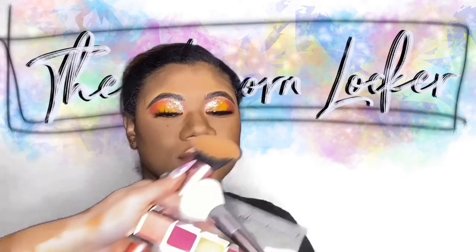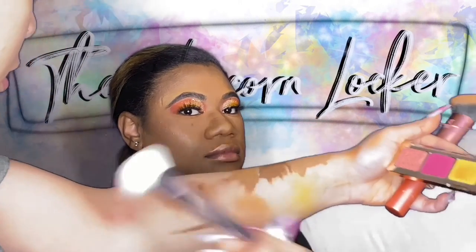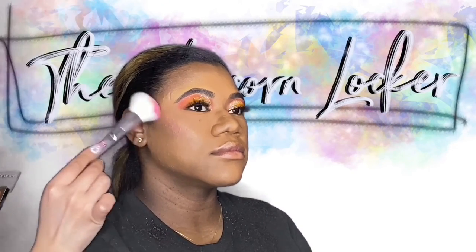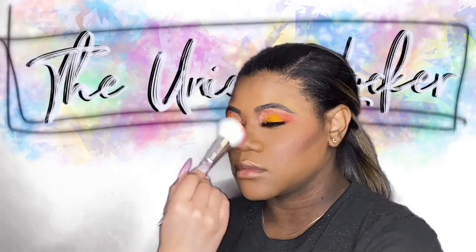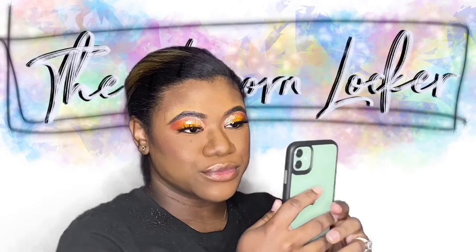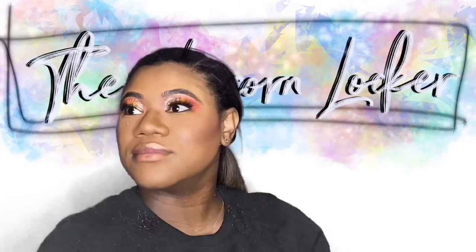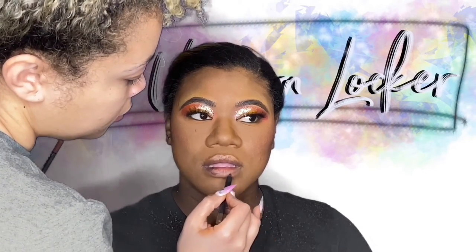If you guys have followed me for a while, you know I love me some blush, so I'm going back in with that little Natasha Denona palette that I got a couple years ago from Sephora, and taking an elf brush to tap that hot pink shadow just kind of onto her cheek to liven up her skin a little bit. We're tapping it around her face too, just kind of to make it look like she's been out in the sun — that natural glow, beautiful glow of a mother especially.